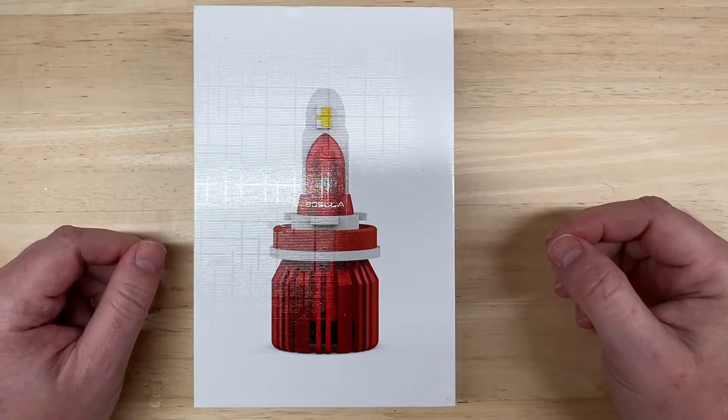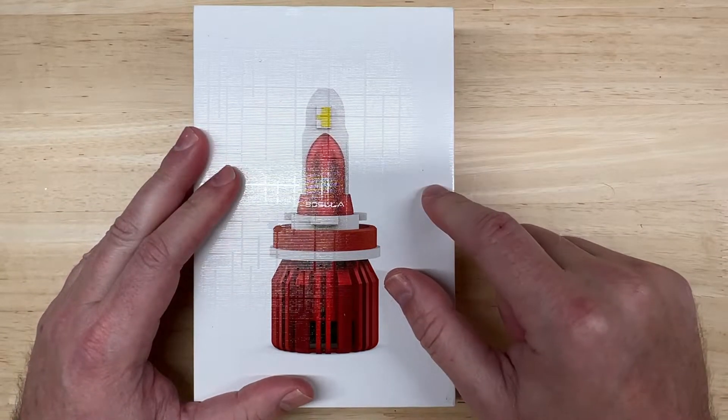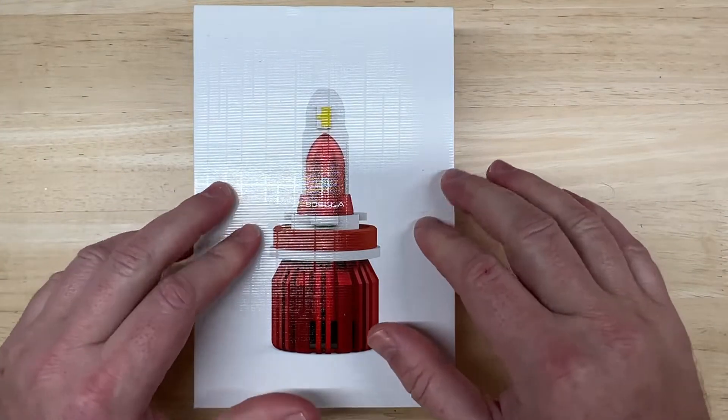My testing methods were pretty basic back then, and I've evolved them quite a bit. So now I thought it'd be cool to revisit this one and see how it performs under the new testing methods. Let's start with an unboxing.